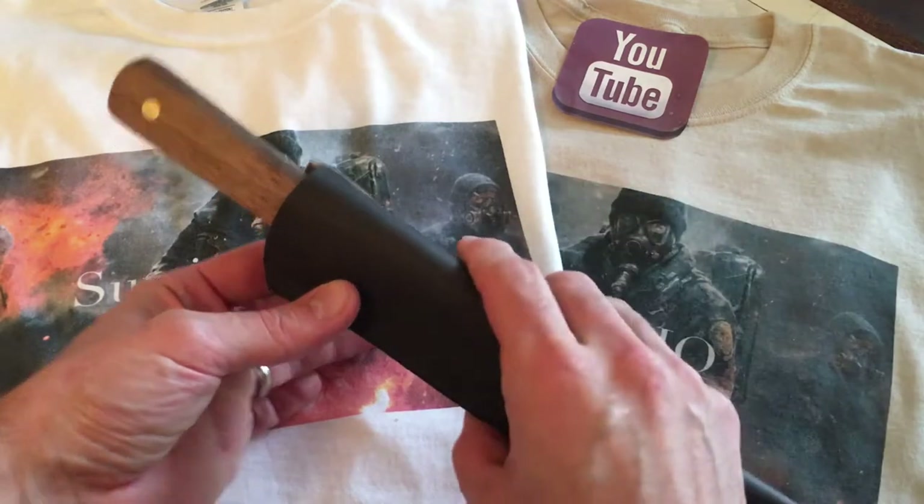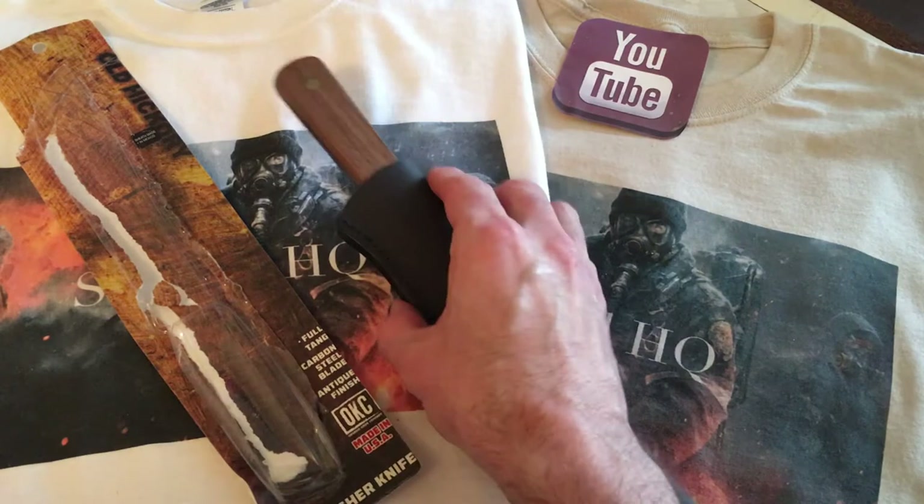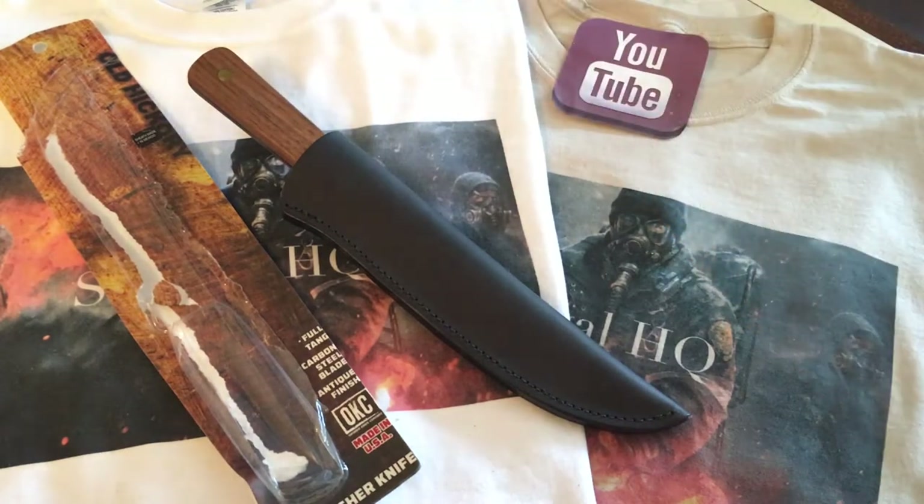I picked this up on Amazon — I don't know how long ago. I think it was around nine or ten dollars back then, but now I just checked on Amazon and it's $13 US or $19 Canadian. So let's just say it's one of the best-value inexpensive bushcraft knives you're going to find out there.